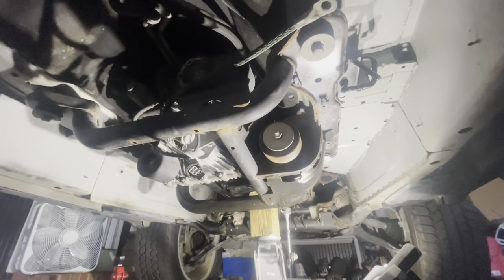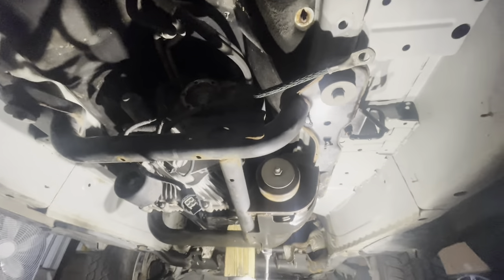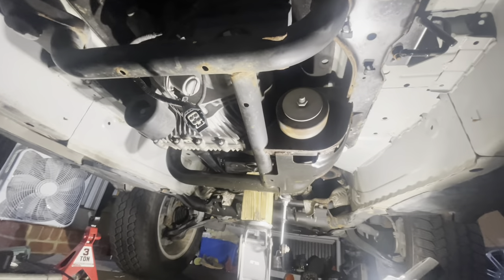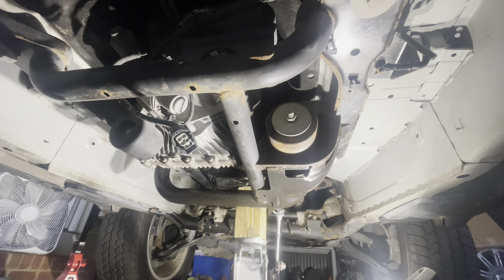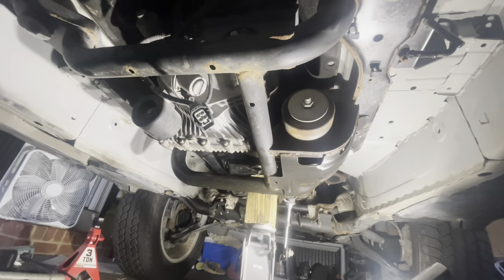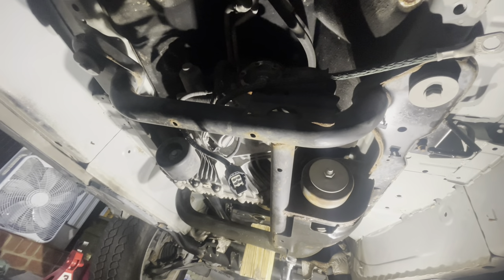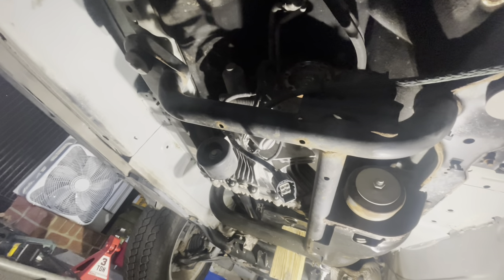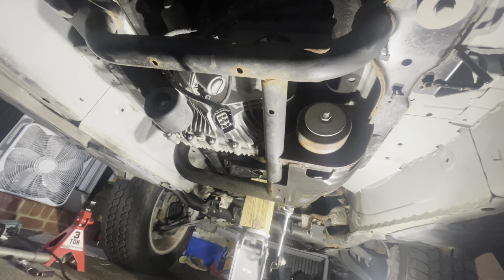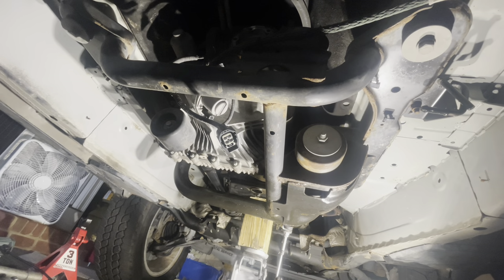Now I'm going to be tackling the transmission cross member. I've removed the ground strap for the transfer case and will now be removing the isolator — it has an 18 millimeter nut and 18 millimeter bolt head. You will need to support the transmission. This is kind of awkward because of the way the cross member works — if you have a jack on the transfer case your jack will get stuck within it. I'm going to put a small jack under the transmission and remove the cross member, then bring in my transmission jack.